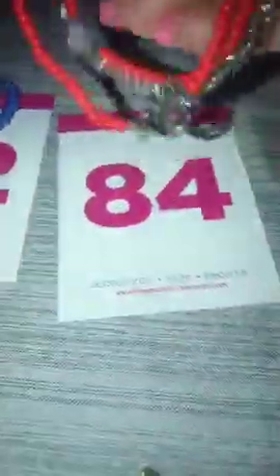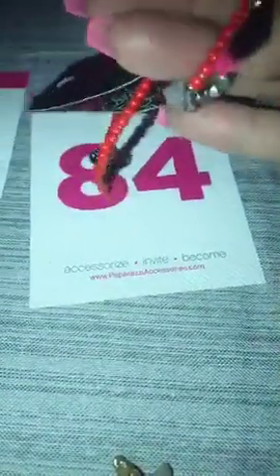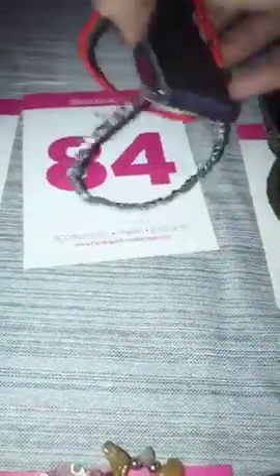Number 84 is a set of three stretches. They are red, silver, and that one has a heart, and then you have your silver rose on that one. Number 84 — this is the last of this one.